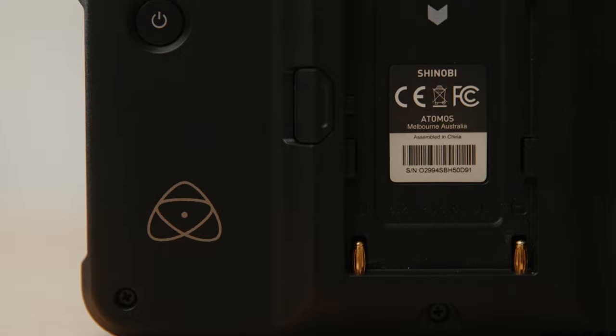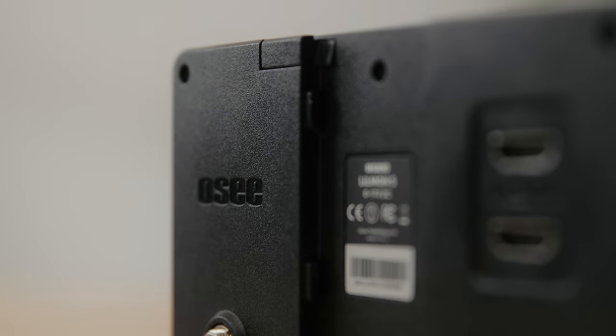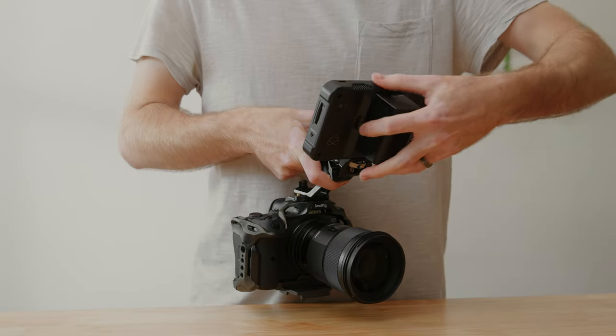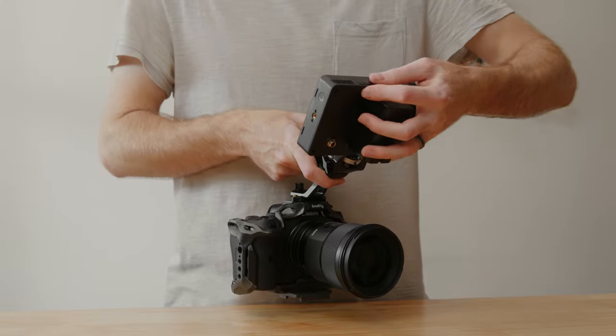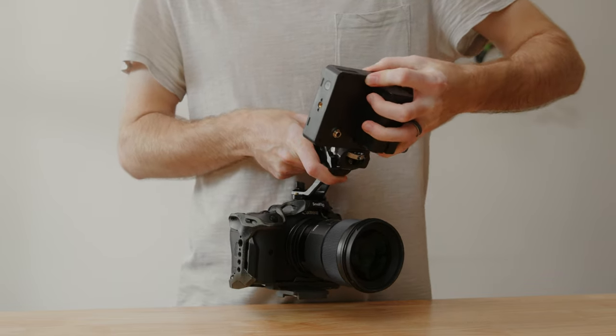One last thing: I'm not sure how I feel about the battery release button. On the Shinobi it's located in the middle of the battery plate, but on the OC it's located right at the very top, which makes it really hard to remove the battery one-handed. On the Shinobi I could put my hand over the battery and push the button with my finger and just pull the whole thing off, but with the OC the button position and stiffness make it not work very well — a bit annoying but not a big deal.